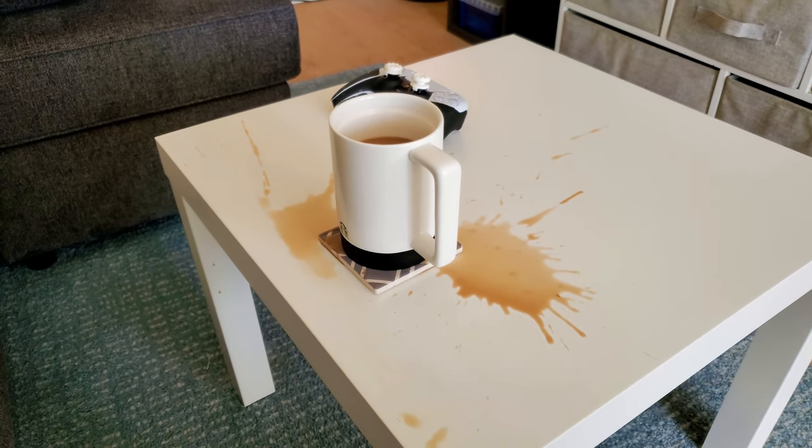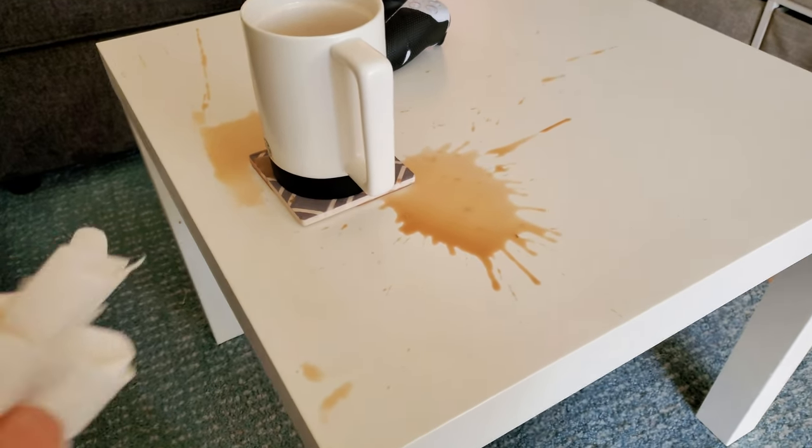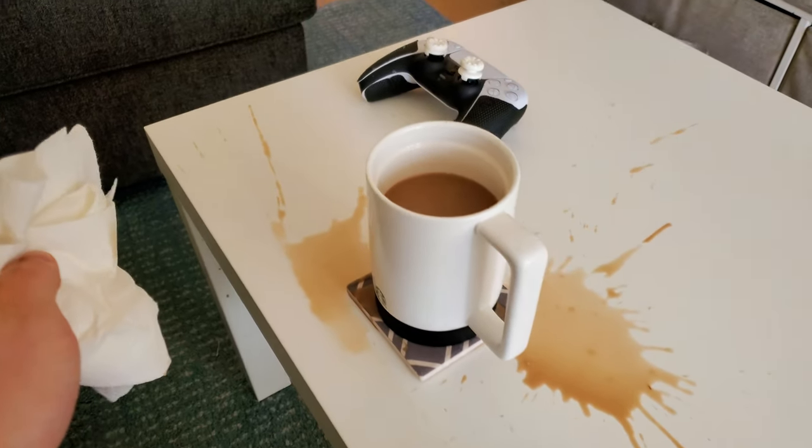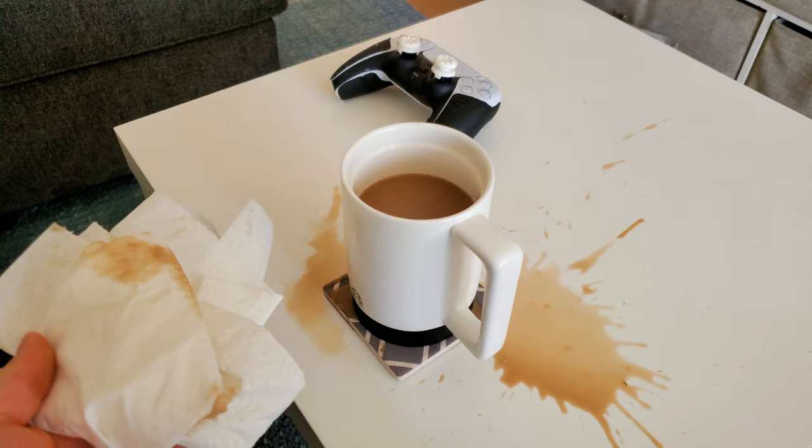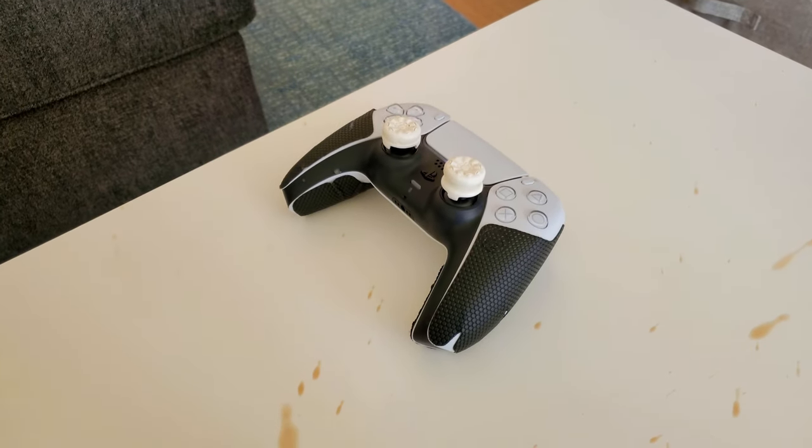Just before recording I bumped into the table and spilled a bit. I'm trying to clean it up as quick as possible before it spills, but I think I got the majority of it. Nothing on the controller though, I think we're good there.